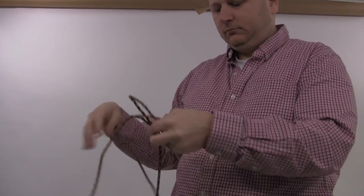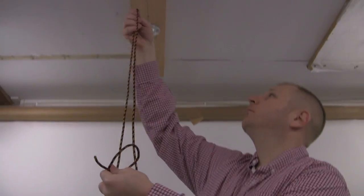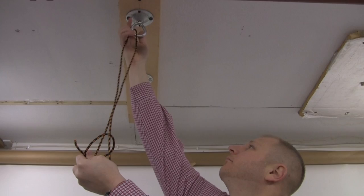Step 2. Place the micro rope hanging system over the hanging point and push the thimble through the loop at the end. Make sure to pull the knot tight.